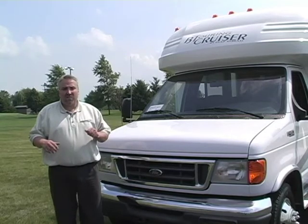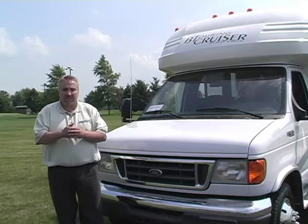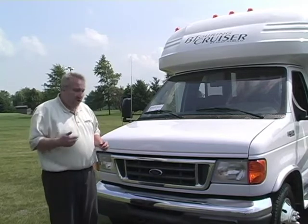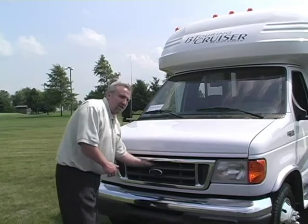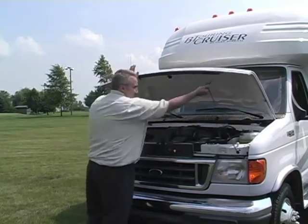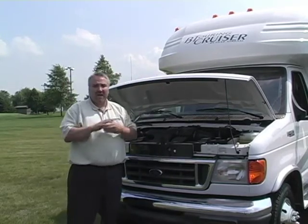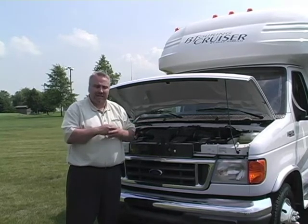This is a Ford cutaway, as you've seen in the video previously. What I'd like to do is cover some basic maintenance checks that you can do before you leave on a trip or as you're getting ready each day. You've pulled the hood release on the interior, reach in, raise your hood, and set your prop rod. There are some basic things under the hood that you can check just by viewing the open tanks, which are plastic and see-through.